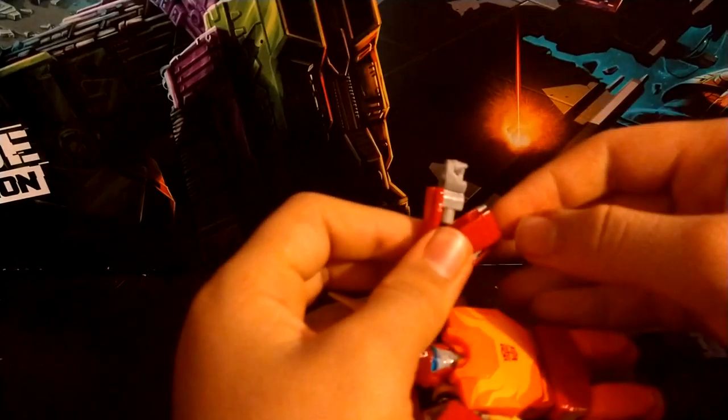Another gimmick: you can flip this section down and rotate it around to reveal the wrist area where he used the wrist cup — it's a really nice attention to detail.